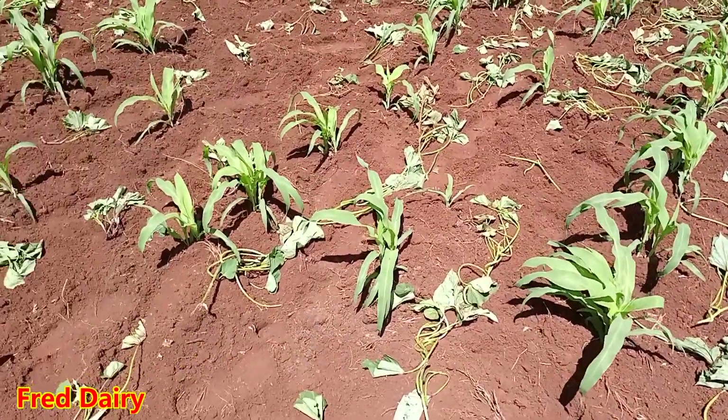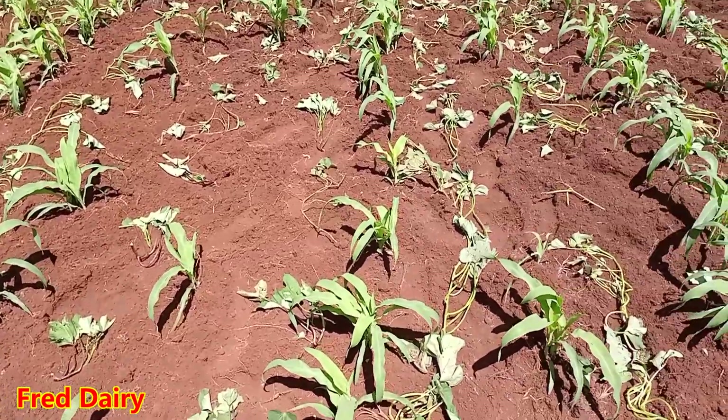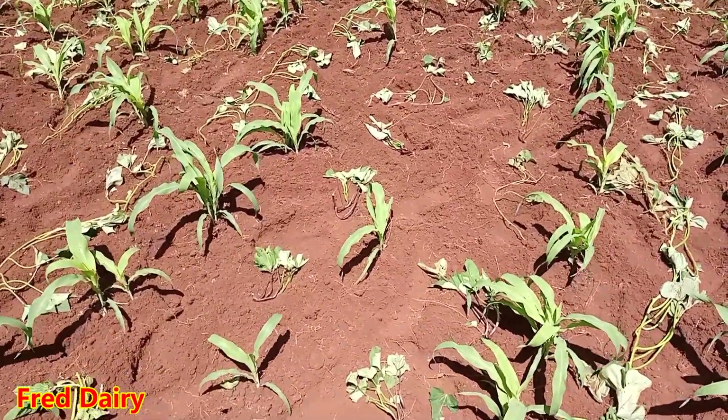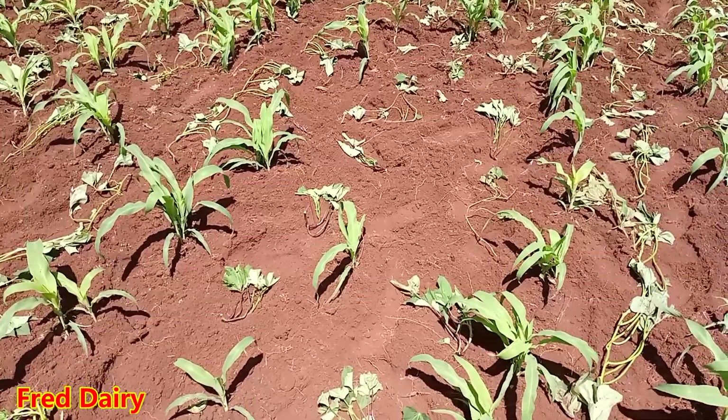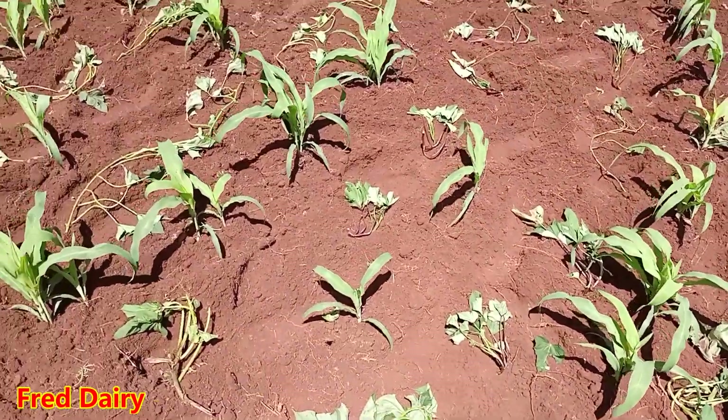This is my first time doing this. I used to intercrop my corn with beans, but today I've decided — because I want to be more feed-secure — I'm going to intercrop with these super vines.